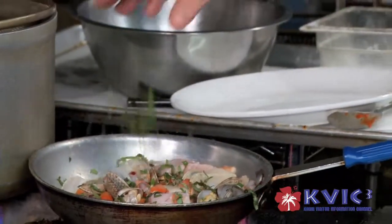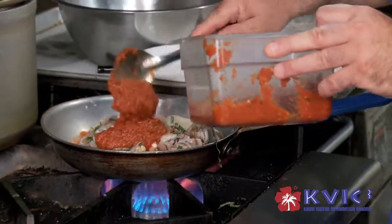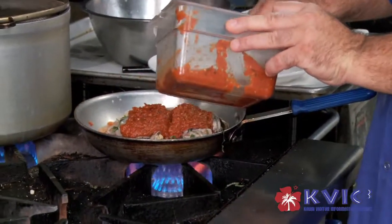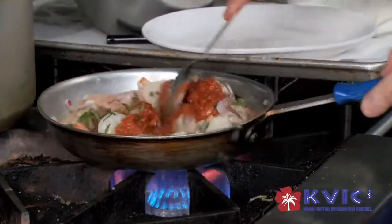A little bit of basil. Then we're going to add a little bit of my tomato basil sauce. Mix it up.